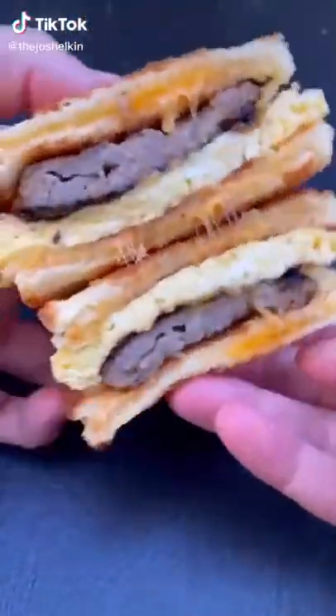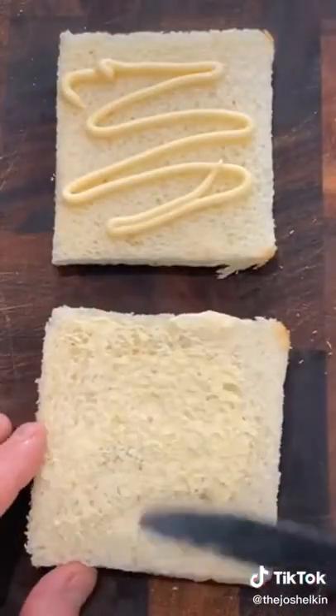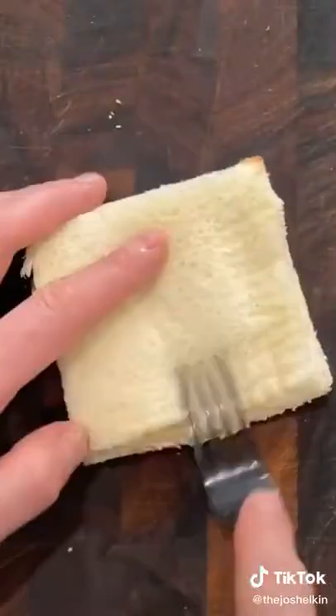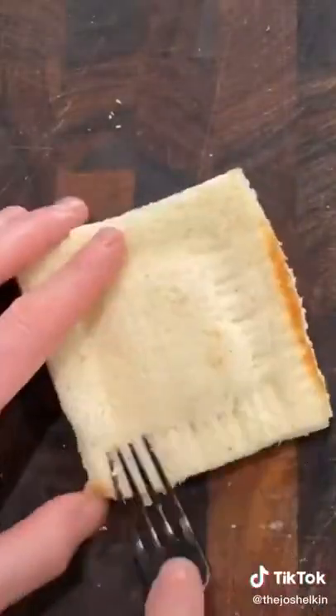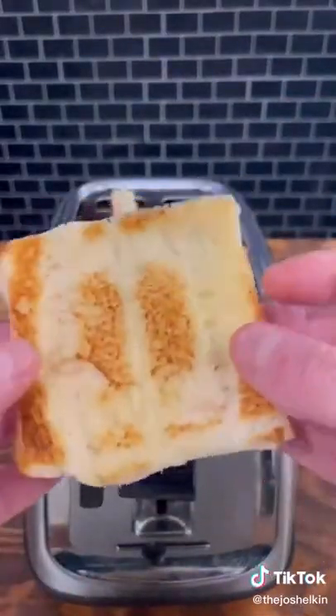I saw this toaster hack, so I turned it into a breakfast sandwich. Cut the crust off two slices of white bread — I use Wonder Bread. Spread some mayonnaise on each slice of bread so that it'll stick. Add some sliced cheddar cheese to one slice of bread. Place the other slice of bread on top, then using a fork, crimp the edges to seal in the cheese. Repeat it again for a second piece, then put it in the toaster on low. Take the cheesy toast out of the toaster and then make your breakfast sandwich.